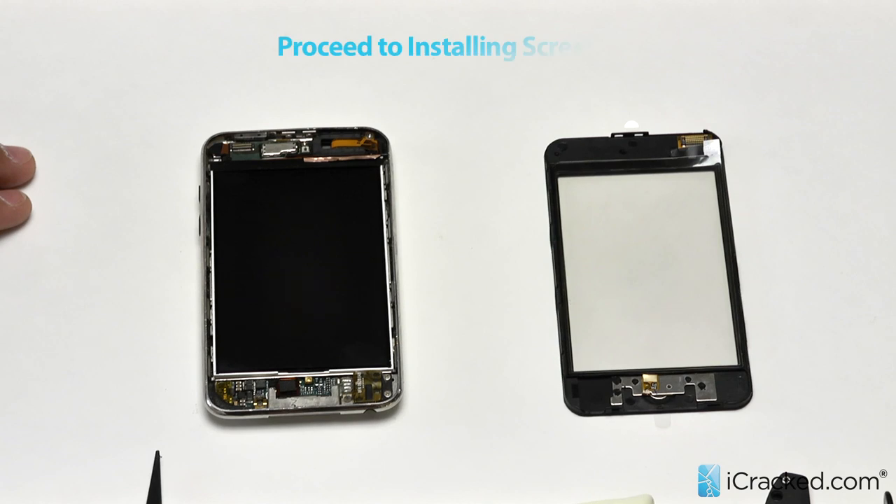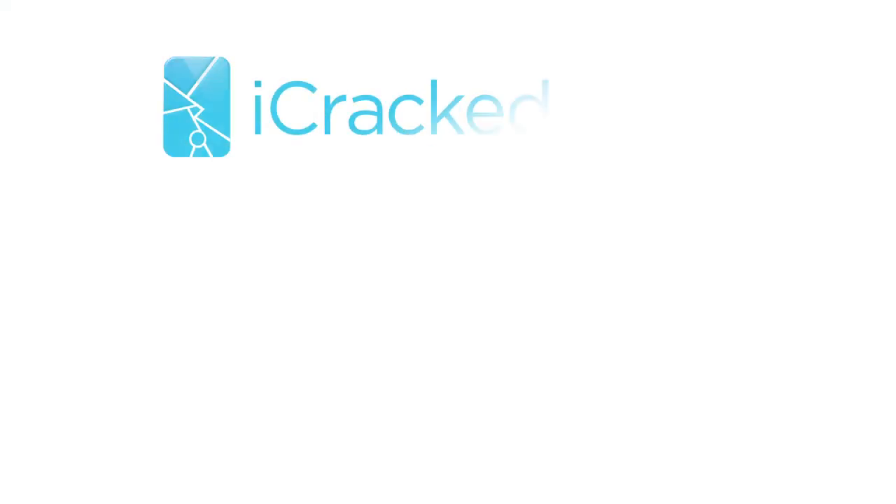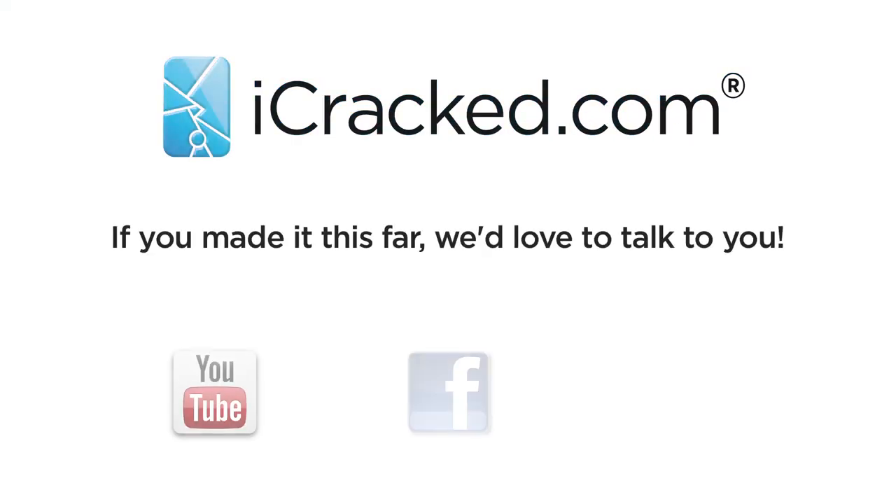And there you have it — that is an iPod Touch second or third generation LCD replacement. The process is exactly the same for both generations; however, the parts are different. So be sure you know what model you are ordering for. To watch the rest of this repair and see us put the screen on, please go back to our screen replacement video. Thanks for watching and we will talk to you soon.